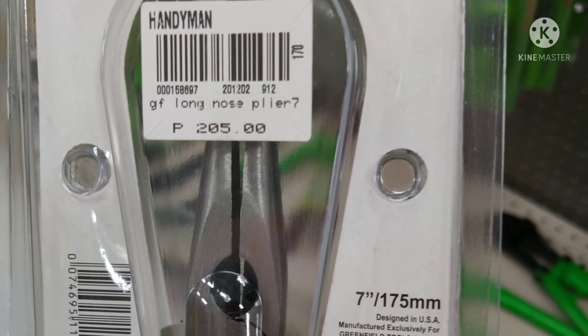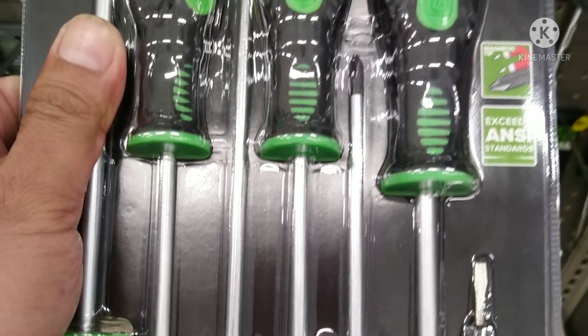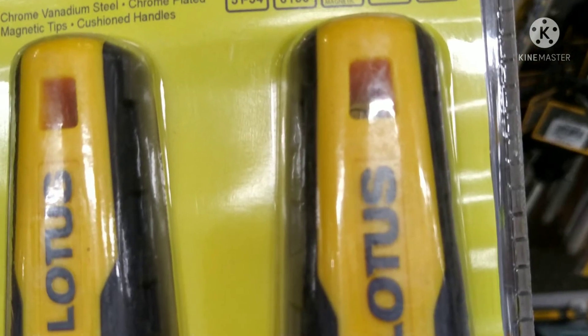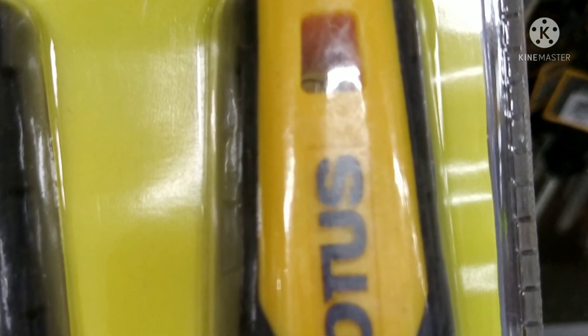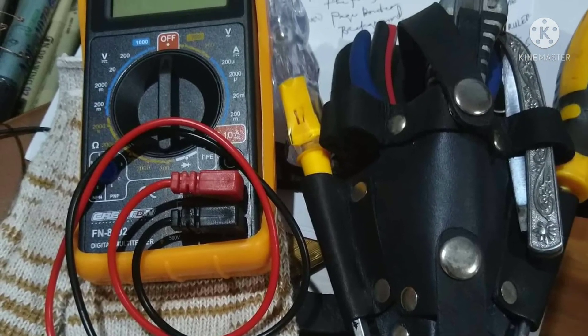Phillips screwdriver and flat screwdriver. Metray meter tester.